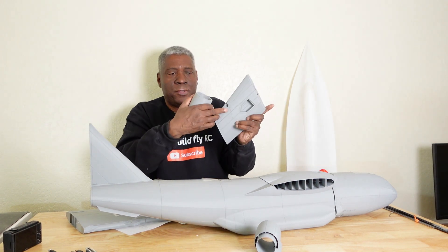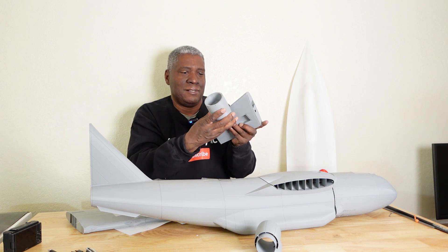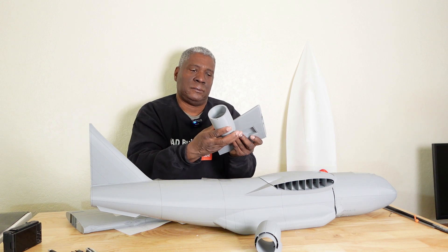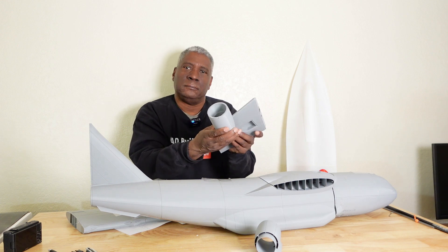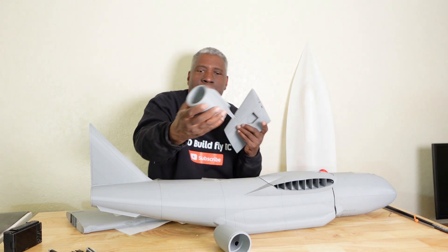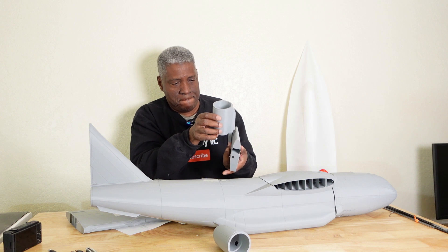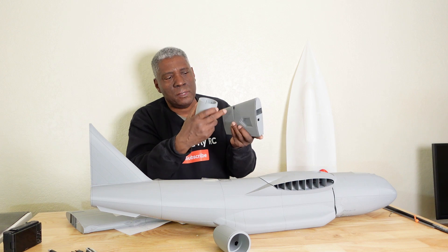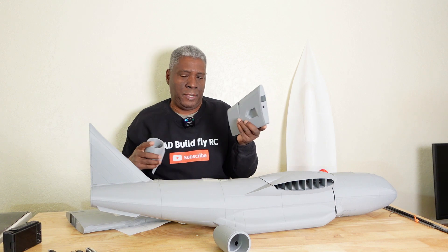Where the nacelle meets the wing there's an indentation so there's no guesswork about positioning — you just have to make sure you have the right one so it lines up correctly. There's also a hole where the wires come up through and out through the wing, and the servo goes in there as well.